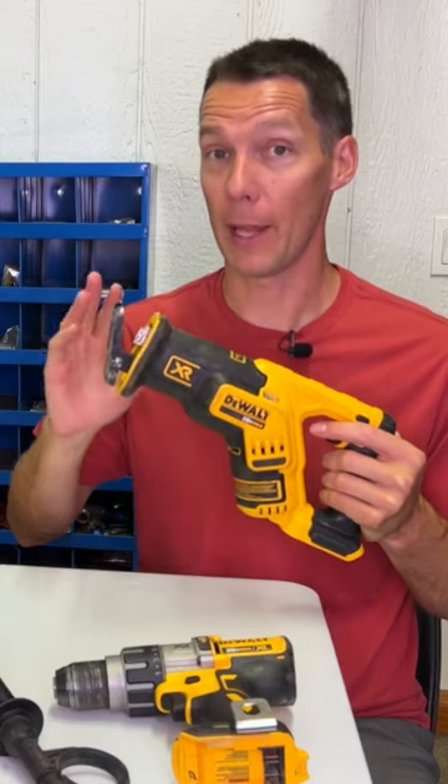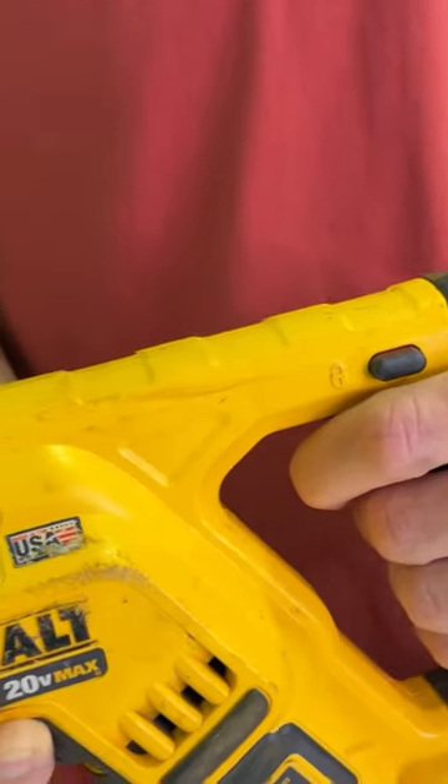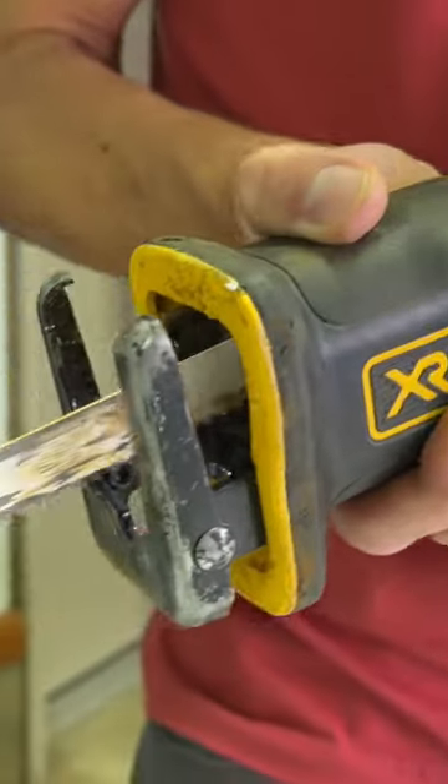It's used for cutting metal, wood, and plastic. This compact reciprocating saw might look goofy but is packed full of power and features to make your job easier.